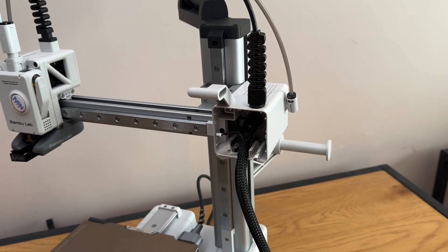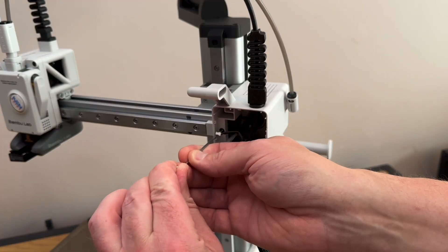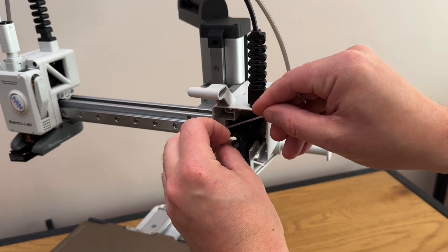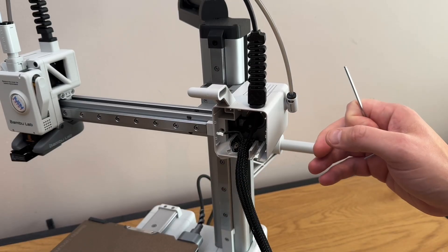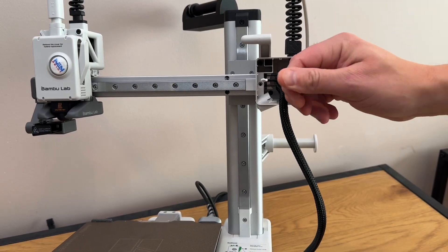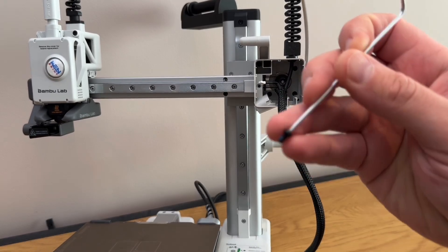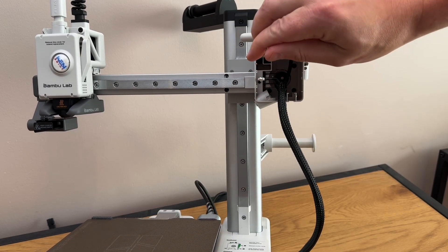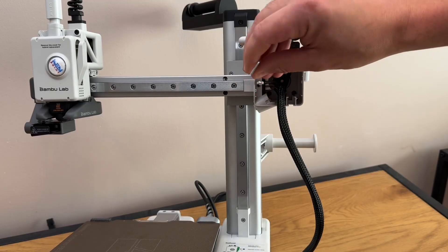You'll only need two allen keys: your 2mm and your 1.5mm. This screw comes out of here — that's about 12 millimeters long. There are two more screws holding this cover on here and here, so you're going to open them. Those are short, around about eight millimeters or so. These three screws use the 2mm allen key.